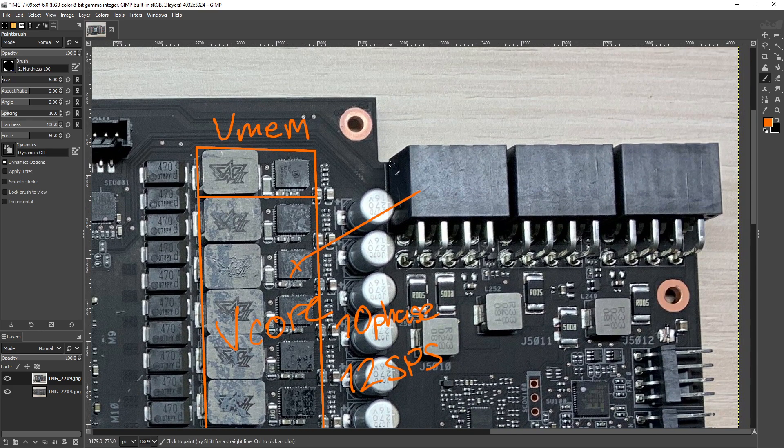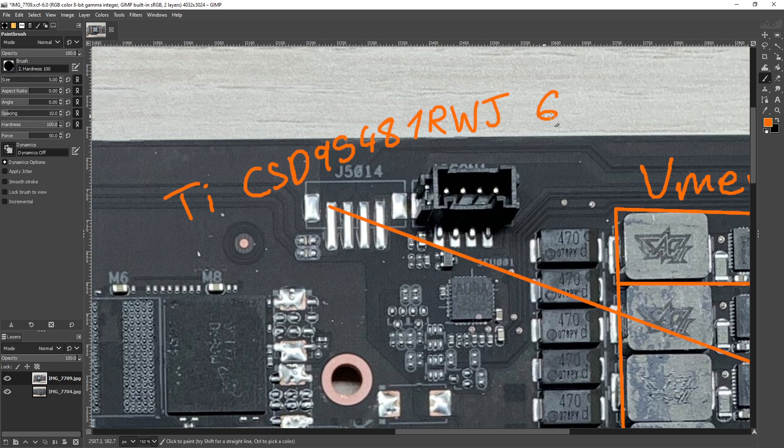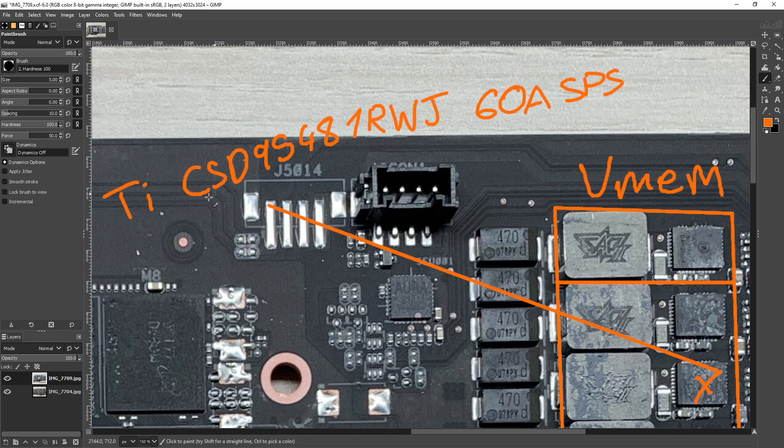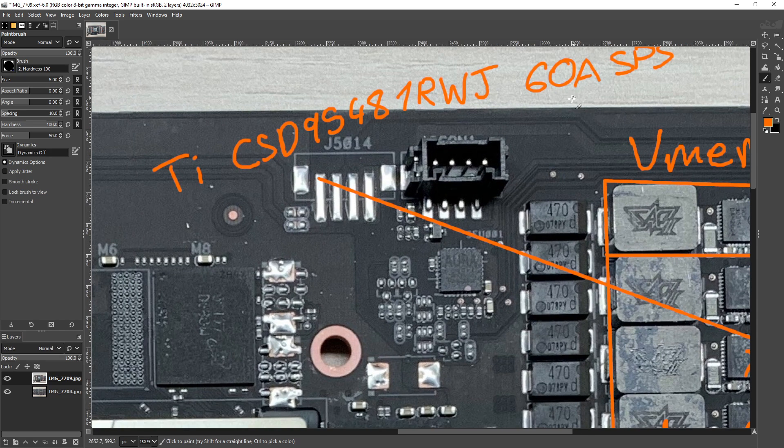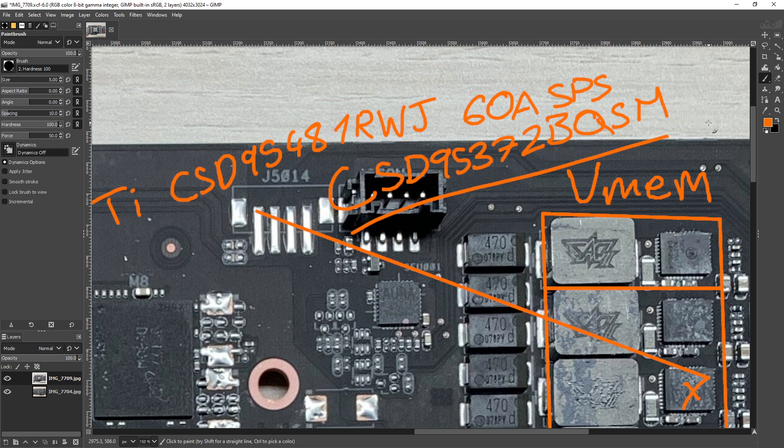Let's talk about the actual smart power stages. These are Texas Instruments CSD95481 RWJs — these are 60-amp smart power stages, so not the highest rated smart power stages out there. There's also no public datasheet — at least there wasn't one at the time I wrote my notes, which are very old. I'm going for the efficiency figures off of the CSD95372BQ5M, because I believe that was a 60-amp smart power stage I could get a datasheet for, whereas I can't for the 95481s.